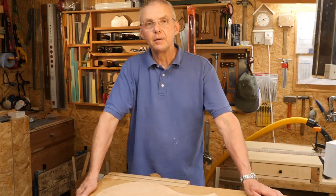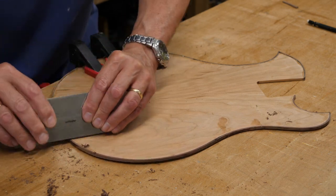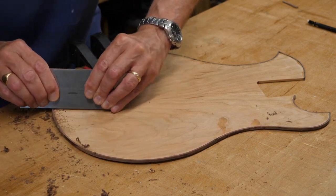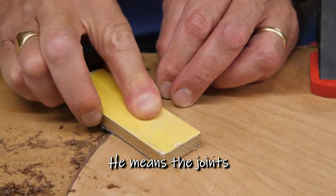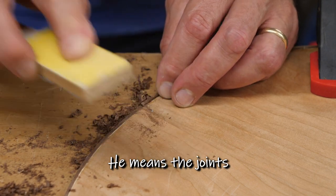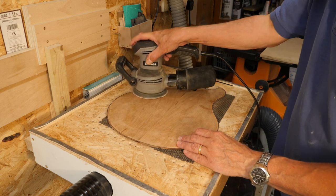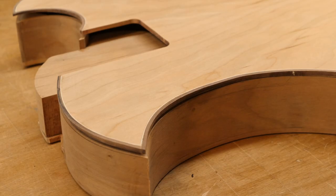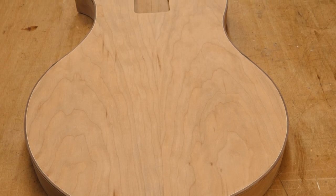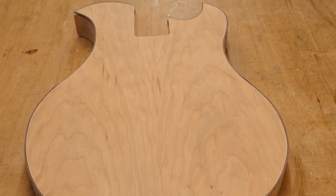I've spent a couple of hours this afternoon first of all scraping the binding flat with the top. I used a bit of sandpaper in the corners so as not to disturb them. I also gave the top a really good sanding on both sides - it's looking reasonably good and it fits reasonably well on the top. So I think the next thing to do with this top is to cut the sound hole, but I'm not sure I'm ready to do that just yet.